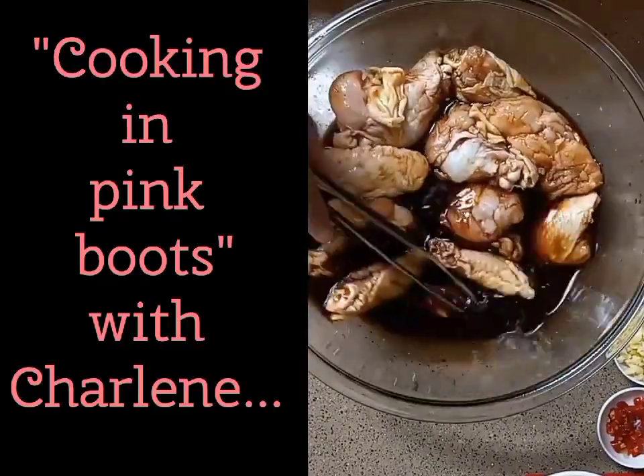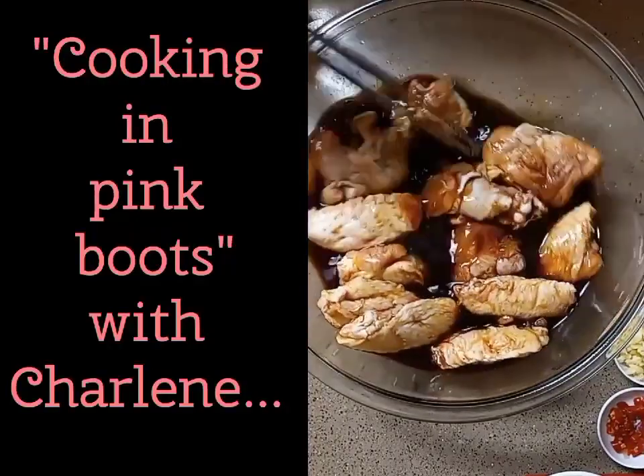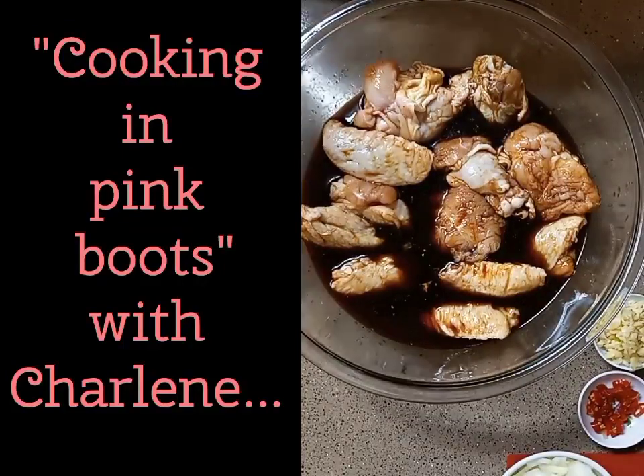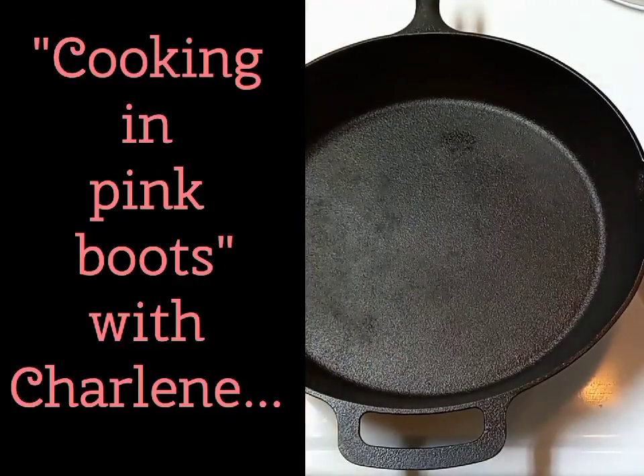Now adding in our chicken and getting it all drenched in the marinade, then letting it sit in the fridge for at least two hours. Kelaguen pika is usually cooked in a stewing or soup pot, but I love my cast iron.